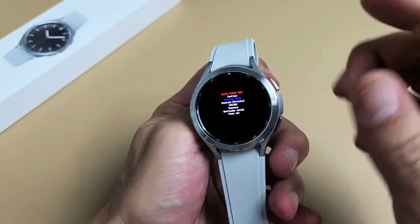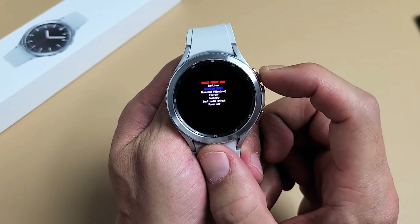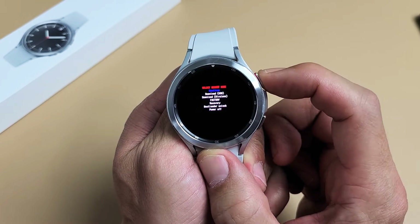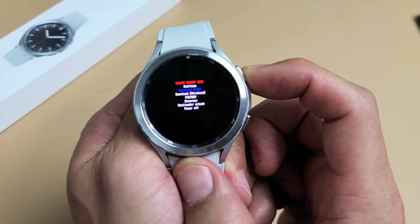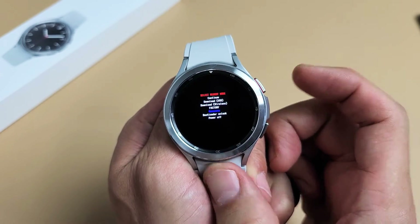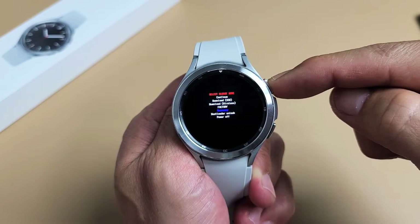From here, listen very carefully about the buttons and how to move up and down. For this screen, you can use the power button — just tap it. You want to go down to where it says Recovery. Highlight Recovery. Now to select it, we have to press and hold the power button. So press and hold the power button to select Recovery.